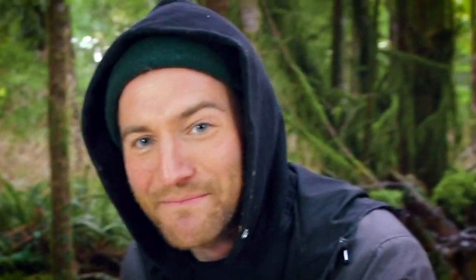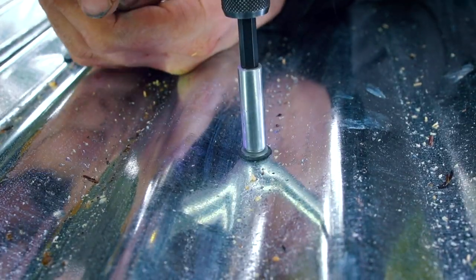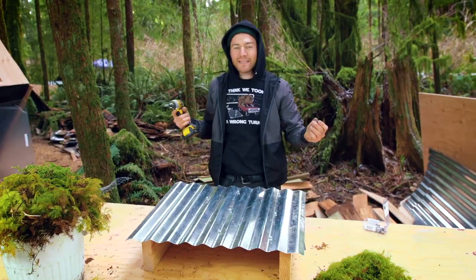This tip bores through the metal, self-drills it, taps it, and then squishes the gasket down and makes a seal.